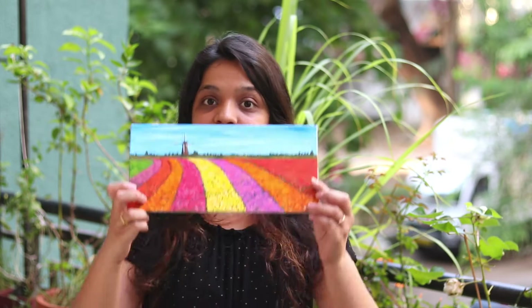Hey, I am Rucha. Welcome back to our channel. I am super glad to see that a lot of you are enjoying our videos. I have come up with a different landscape painting this time — it is tulip fields.